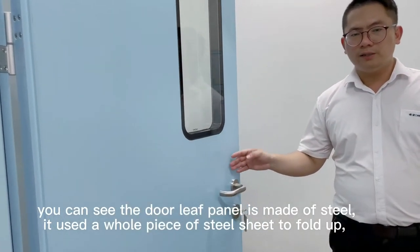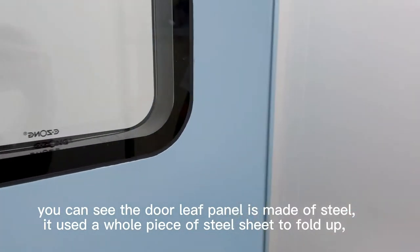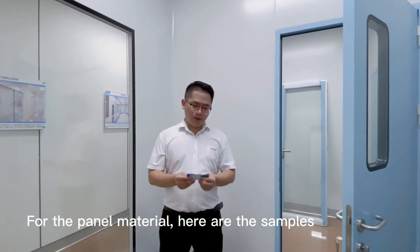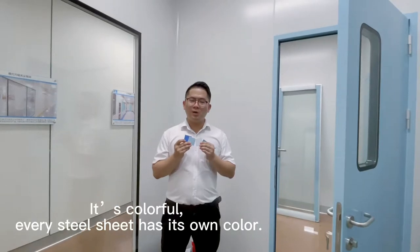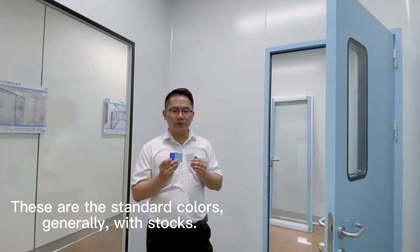The door panel is made of steel — it uses a whole piece of steel sheet. So you can see the door panel is integrated. For the panel materials, here are the samples. We call it color steel sheet, with 0.6mm thickness and it's colorful. Every steel sheet has its own color. These are the sample colors, generally with a dotted finish.